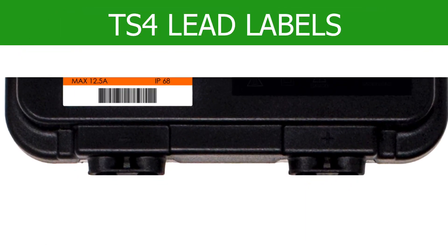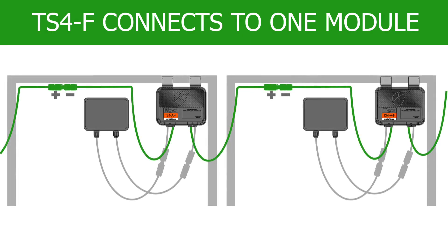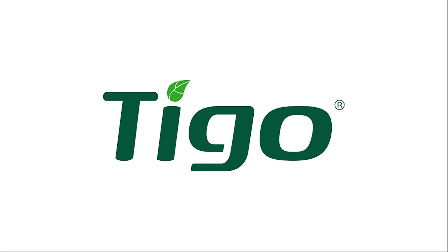The polarity of each cable is clearly labeled on the TS-4 cover. The TS-4F connects to a single module and the TS-4-2F connects to two modules.